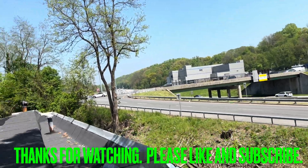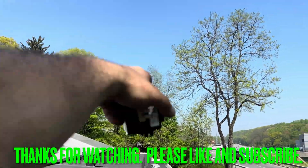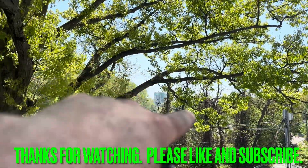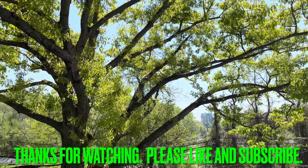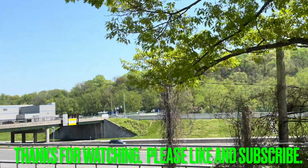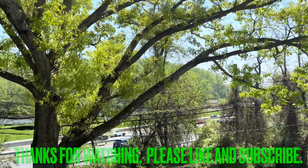All right, guys, thank you for watching. Please like and subscribe. Westchester County — Stew Leonard's is up there, Yonkers Home Depot. That's that building up there, that's awesome. There's like a skydiving park up there — indoor skydiving is kind of weird, but in a huge mall. I'm down. Shopping in New York. This is Interstate 87, I-87 South. Take care, thank you for watching, please like and subscribe.